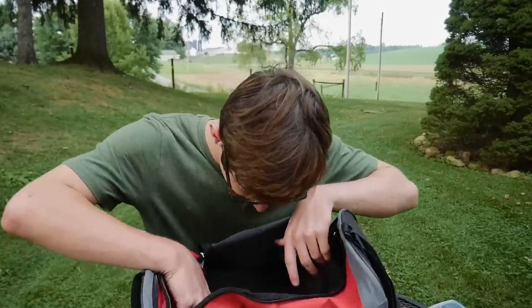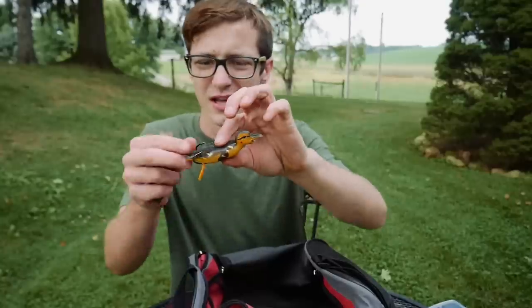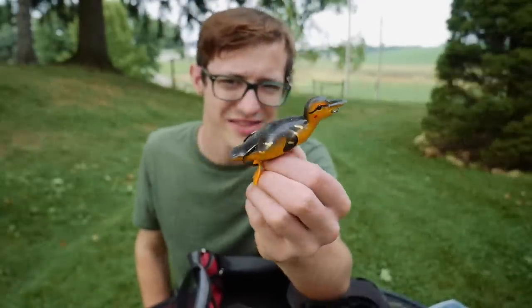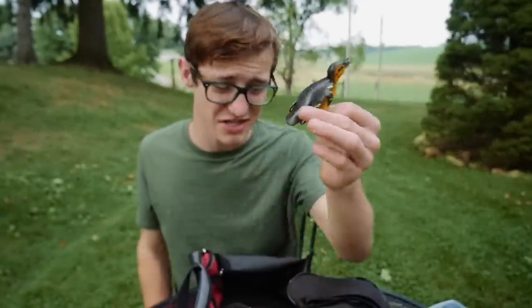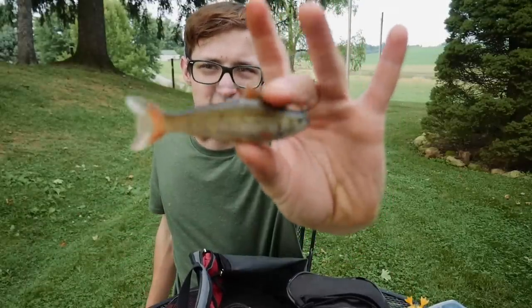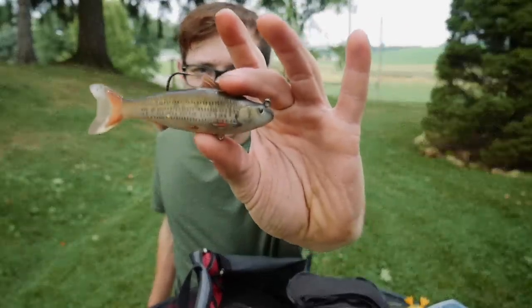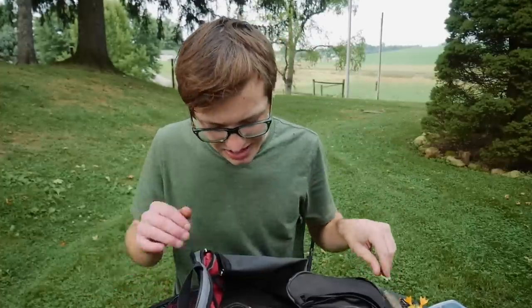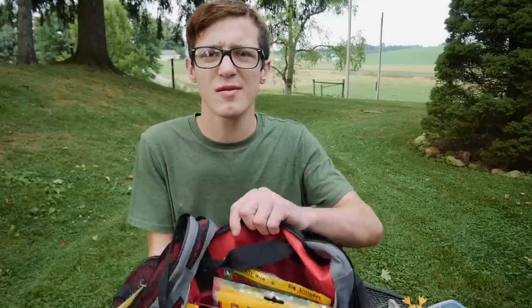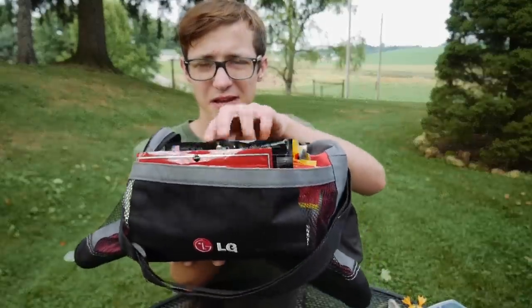With that plug out of the way, I have a couple other random baits floating around — a topwater duck that I got in a mystery tackle box, and some Live Target swimbaits in the minnow edition. I'm not sure why those are just flopping around in here — probably because I didn't feel like putting them away.